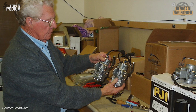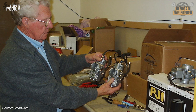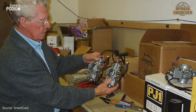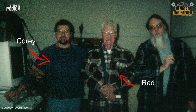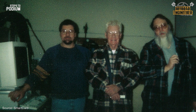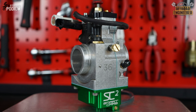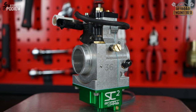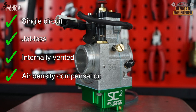The concept of a jetless single-circuit carburetor is not a new one. Its development started in the late 60s by William Redd Edmonston, a renowned American inventor. Redd passed away in 2008, but Corey Deese, founder and CTO of Smart Carb Fuel Systems, knew how valuable Redd's research was after having worked together for several years and wanted to pick up where Redd left off. Corey then bought the rights to Redd's research and after some R&D, Smart Carb introduced to the market the first single-circuit, jetless, internally vented, with air density self-compensation, mechanical carburetor.